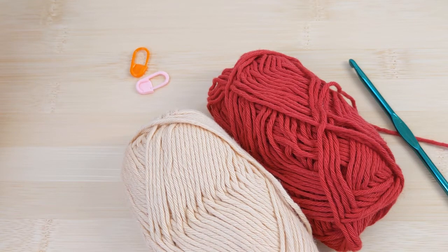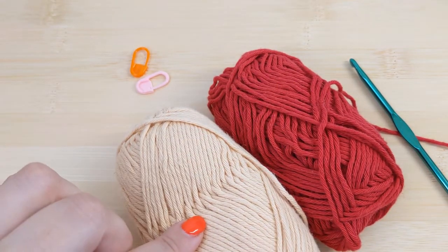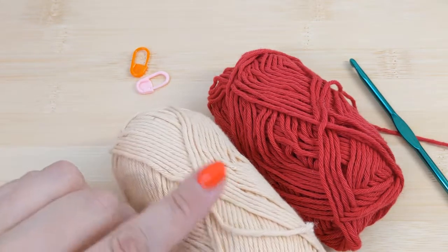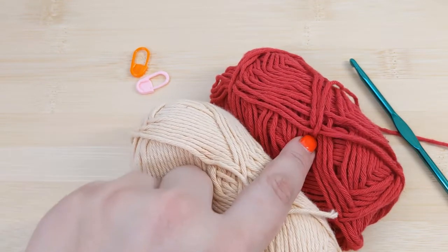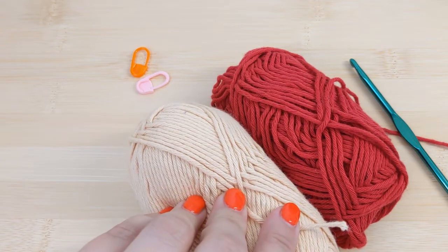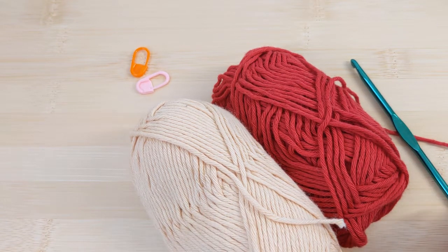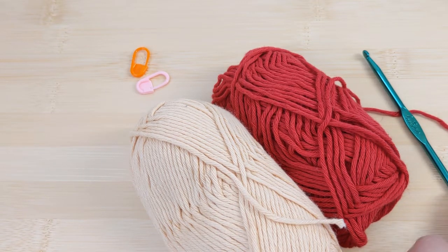For this video I'm just going to show you how the cushion is worked up and use a swatch to do that. The first thing you'll need is your yarn and corresponding hook. I've used for this pattern an Aran weight yarn — this is Paintbox Cotton Aran in light caramel and red wine. These are just the colors I chose, but you can use whichever color combo you prefer. You'll also need a corresponding hook size; here I have a four and a half millimeter crochet hook.